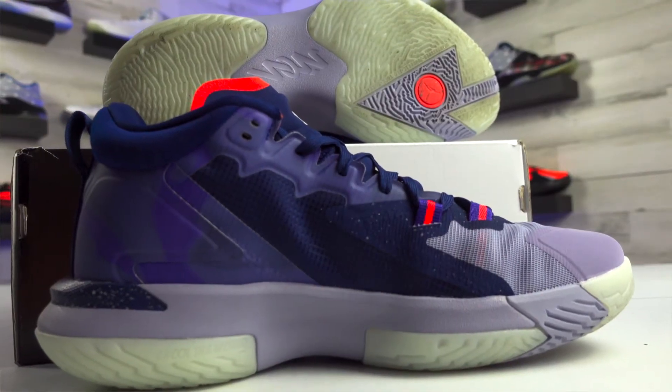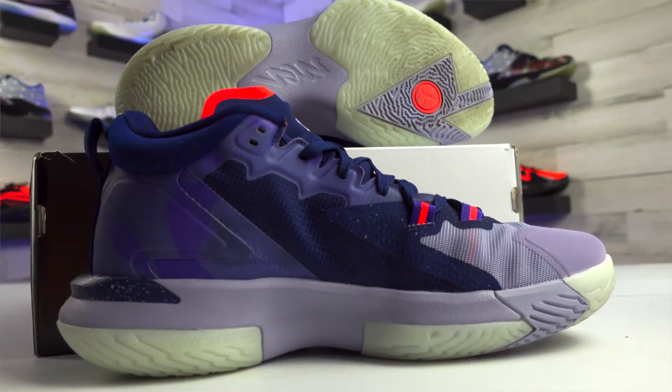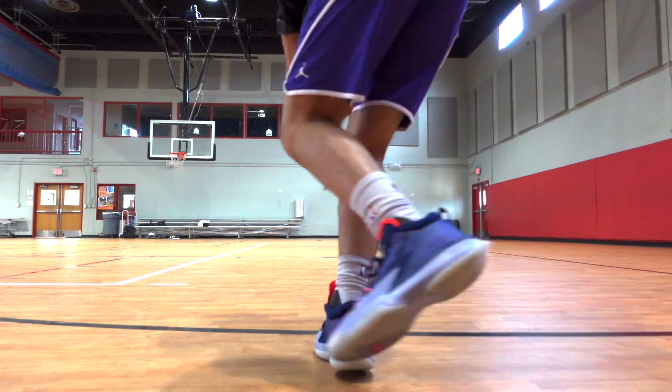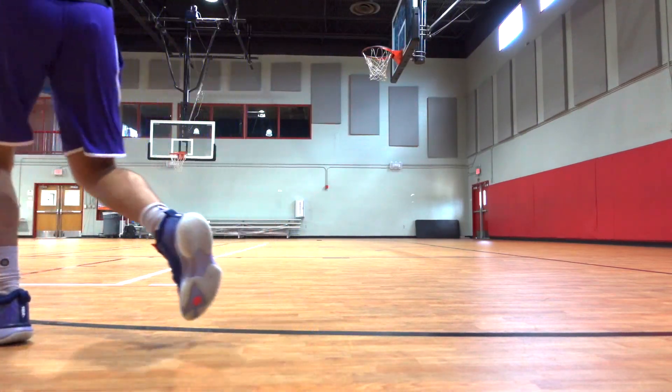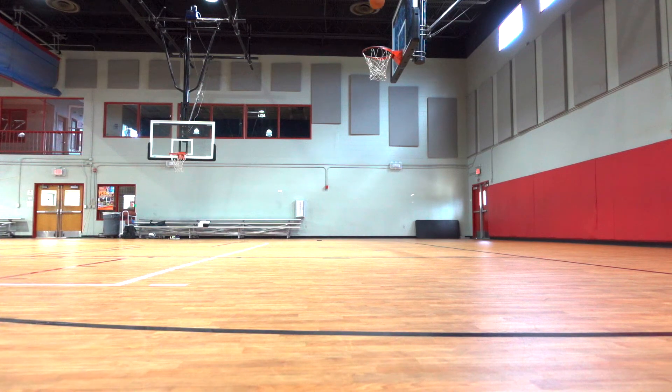These also have a nylon midsole that's going to help keep them lightweight, which of course is going to be a big focus for Zion. Keeping a basketball shoe lightweight is always going to have its benefits, and the overall comfort for this basketball shoe was so impressive for the first model in a shoe line.